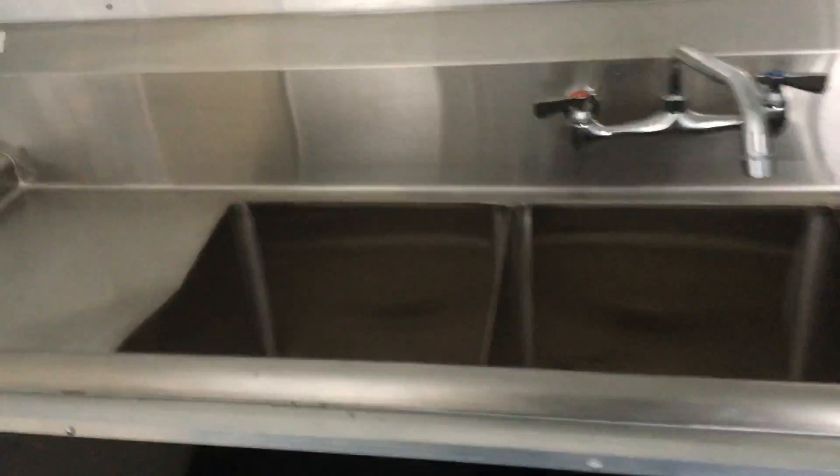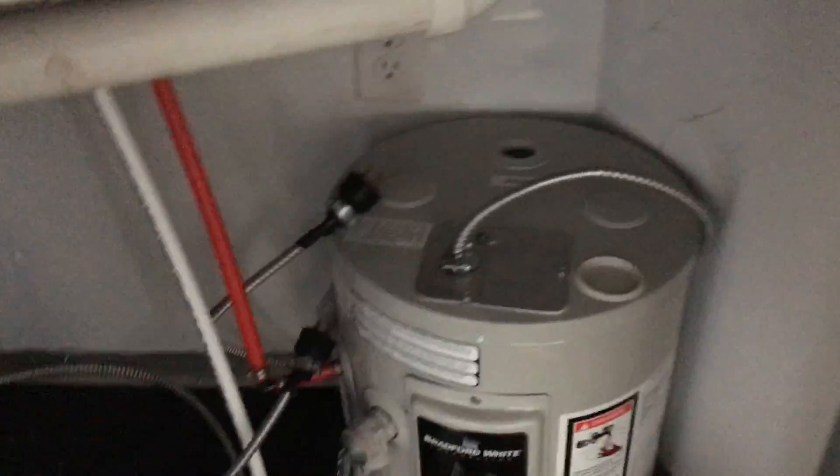You've got your deluxe water package: a three-bay sink with a hand-wash station. You've got your 6-gallon hot water heater and your water pump. You've got your fresh water tank up under there as well. Your wastewater tank is going to be underneath — that's going to be subfloor.